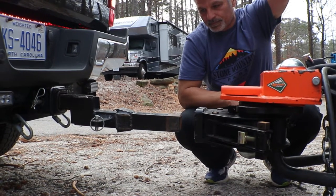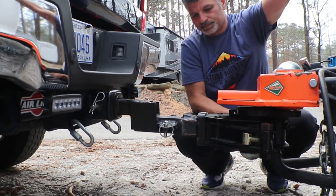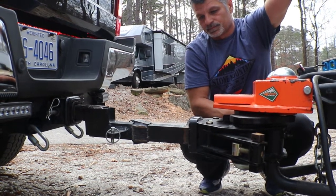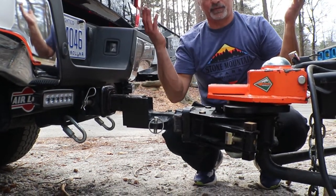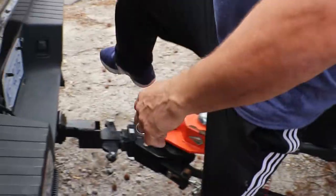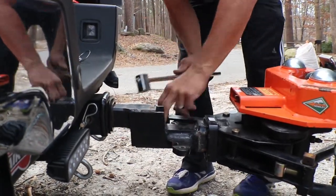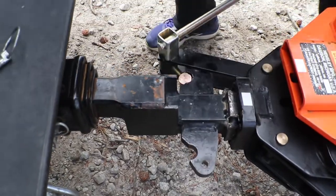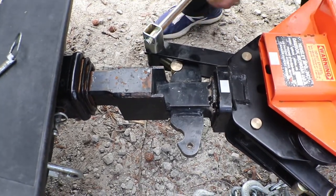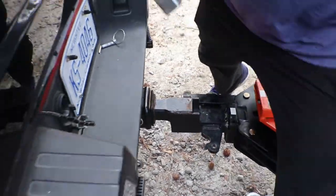Watch how nice it goes right in because I raised the Hensley hitch up. Watch how nice it goes in. So I know it's in. Now watch how I bring the Hensley to the vehicle. I'm going to unclip it, take my arms — they may be called something different — and I'm going to pull the RV. You see how I pull just a little bit? Not much. I'm not even using that much pressure. As long as I pulled it, now I'm going to back off on it. I'm going to go to this side and show you.